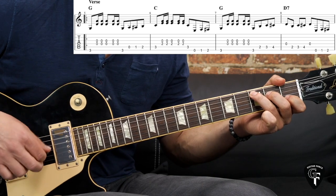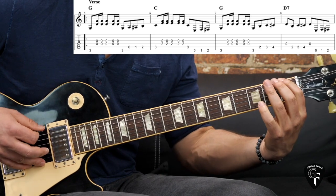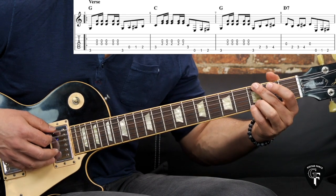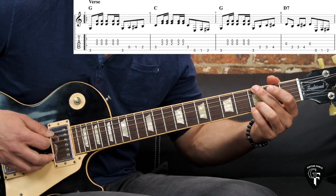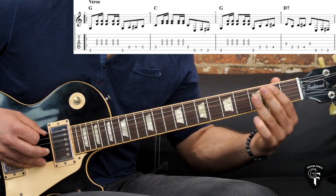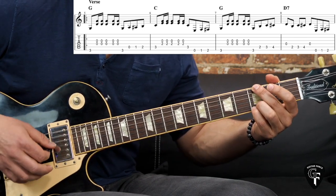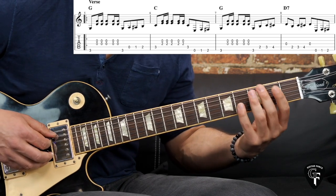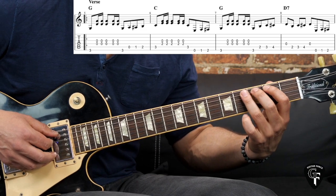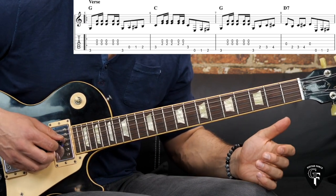For the C chord again we have the rhythmical gallop figure, and then we have a chromatic build-up on the low E string: open, one, two, and then we get to the G chord, playing the same thing. Then the second time we play the G chord, the chromatic build-up is going to be on the A string, going second, third, fourth fret, and then we get to the D7 chord.